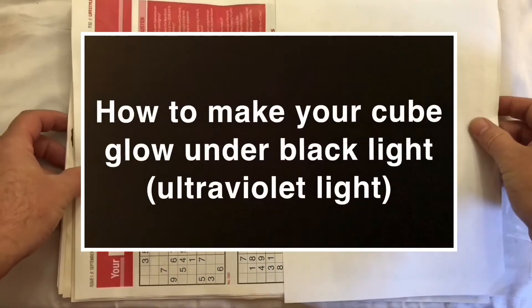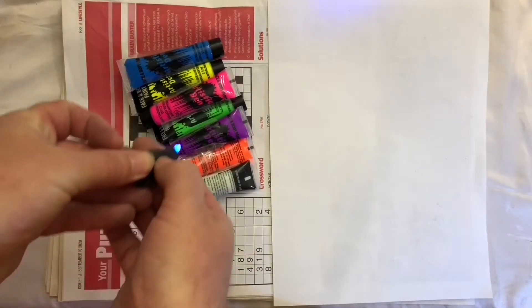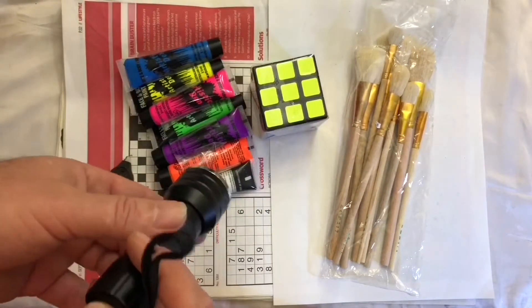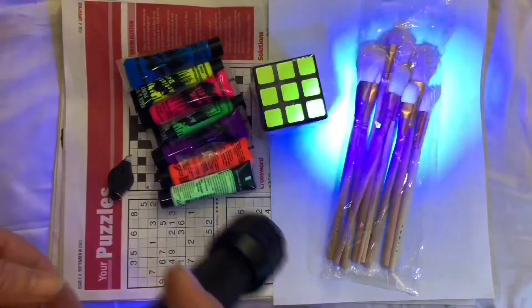Hi, let's make a glowy cube. You'll need a newspaper, some paints. This little UV light came with the paints - it's useless. We're going to need a paintbrush, a cube, and a proper UV lamp or light. I should have got a lamp, but I've just got a torch.